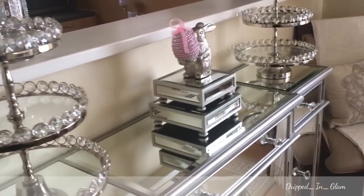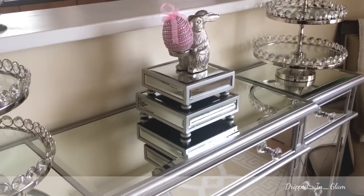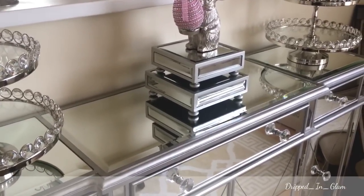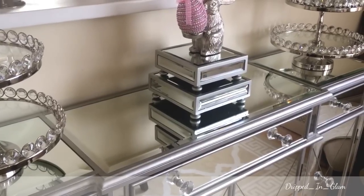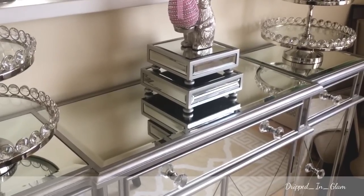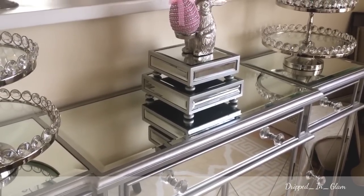Keeping with that mauve color, I have this little decorative egg. I showed you these eggs — I found them at Ross and they were $3.99 for four, and $5.99 for six. The little bunny is from Ross and was $5.99. I have him on these mirror platforms from Marshalls that I got years ago — they were like $8 and $12.